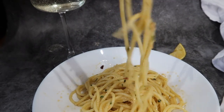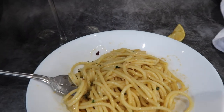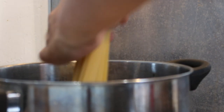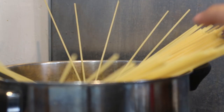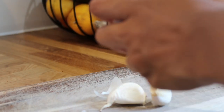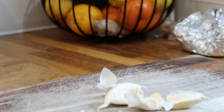In a pot or pan, salt your water, stick in your spaghetti and let that cook. In the meantime, I'm going to chop up some garlic — loads of garlic. If you like less, put less, but who doesn't like garlic? I'm just smashing it and roughly chopping.